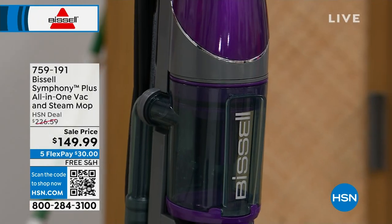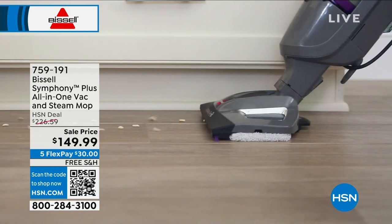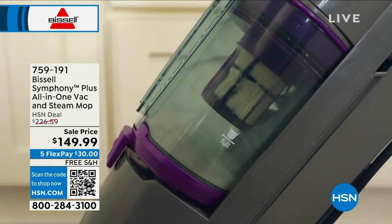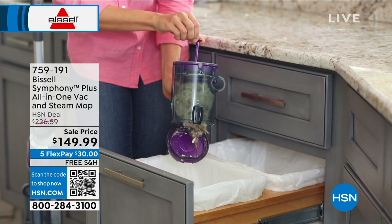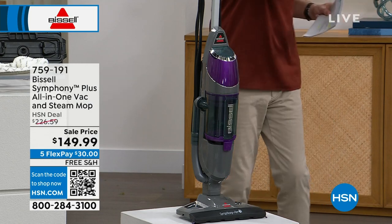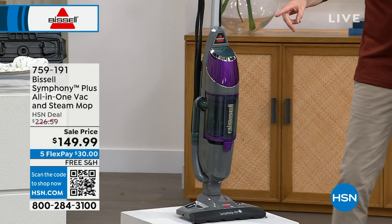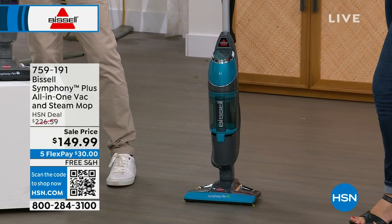It's a vacuum cleaner but it's also a steam mop. On my rugs, runners, laminate, hardwood, and tile, I can use this — so I don't need the mop and bucket, the swishy things, or the big heavy vacuum as regularly as I did. What we're doing today, because of the Bissell family and our relationship with them, we have a mega discount down from $227 to $149.99. We've already sold out of two colors, and it's almost a Today's Special price.